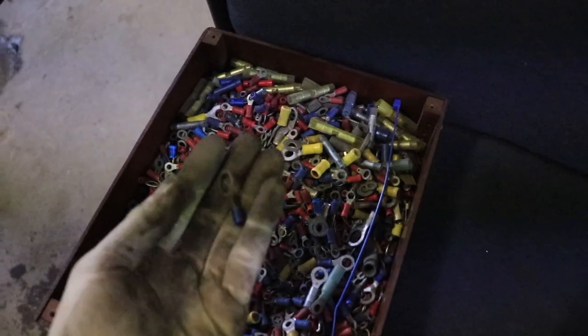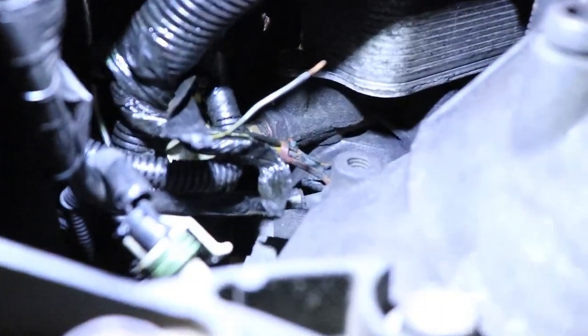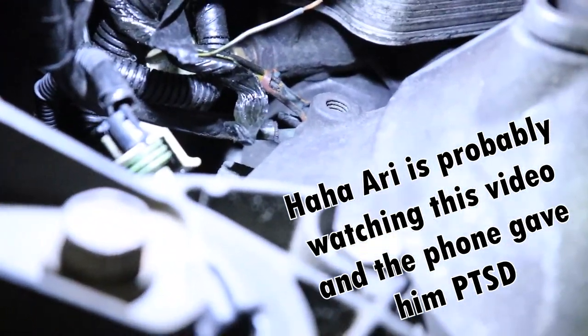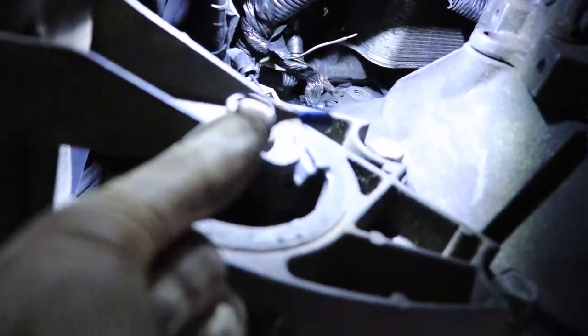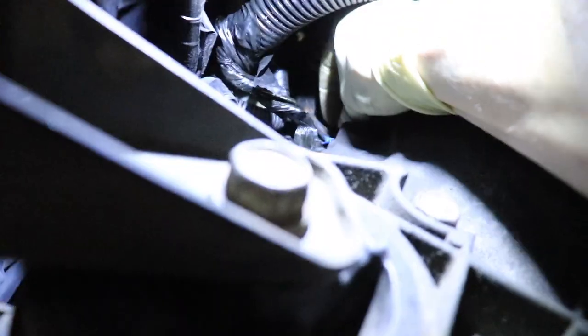I've got the right eyelet connector for the wire. I had to cut the tape to get the wire out of the harness and get it stripped. The nut is off the stud on the transmission. I'm going to crimp the eyelet on there, put it on the bolt, and we'll have a proper ground for the intercooler pump. It's a 13mm nut for this ground, by the way.